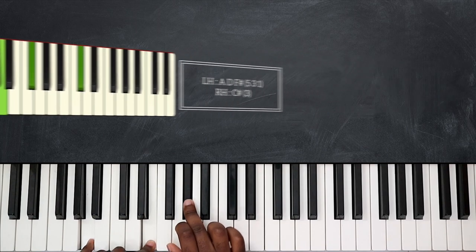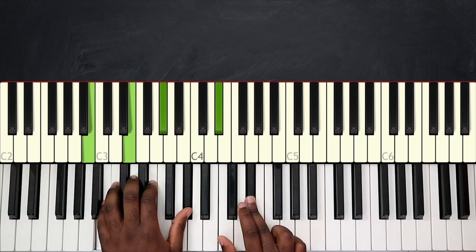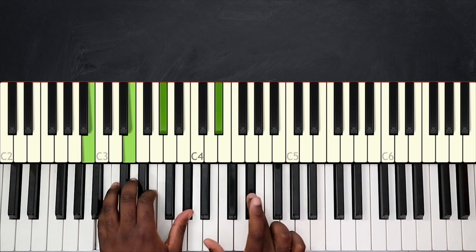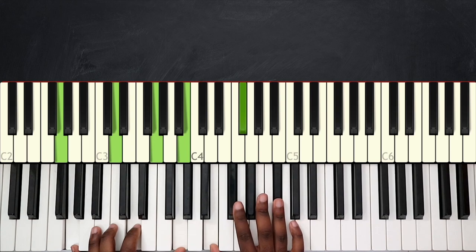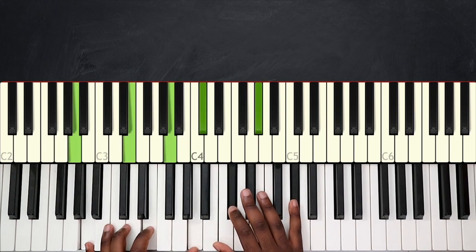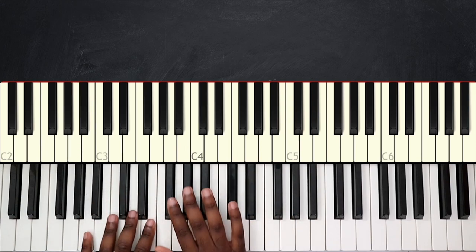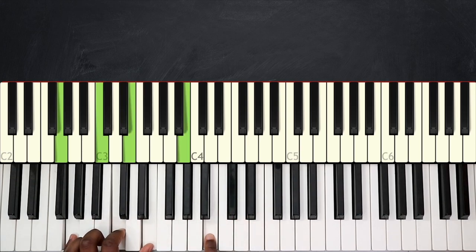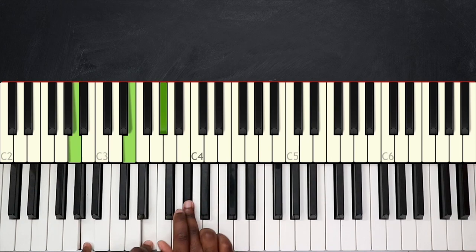From the top: you have E major seven — you can also play a grace note from C sharp to D sharp using your second and third finger — then D major seven, G major seven to A major seven, A major seven, G major seven, and then going up playing C major seven to D major seven. Before going back to E major seven, replay G major seven and A major seven.